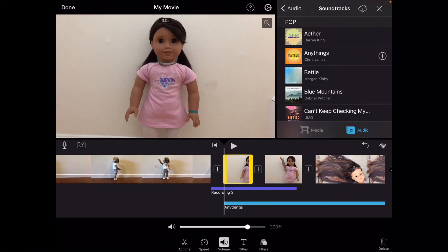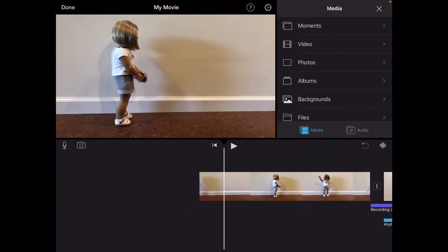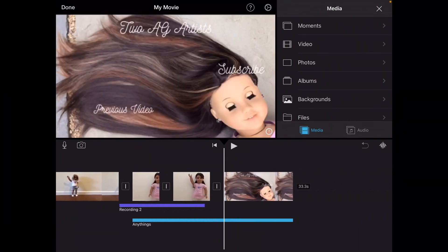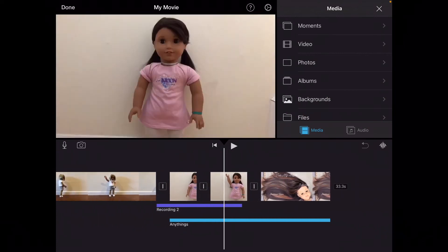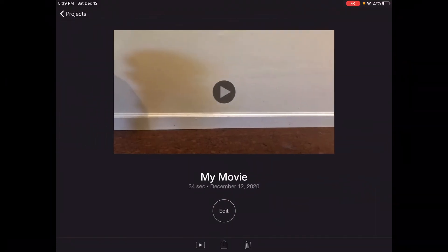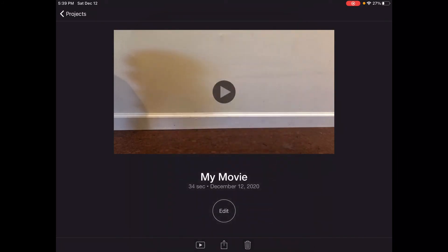Now that I have it all done, you'll want to watch it over before you upload or complete it, but I'm pretty sure it's good. I'm just going to click Done, then click this little box thing at the bottom and save it to my camera roll.